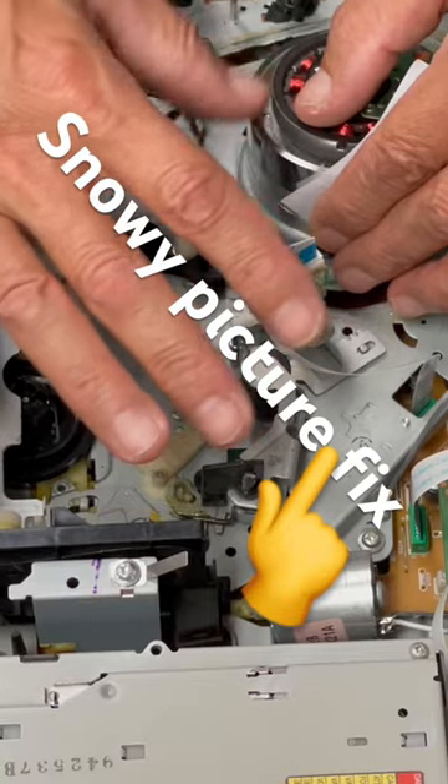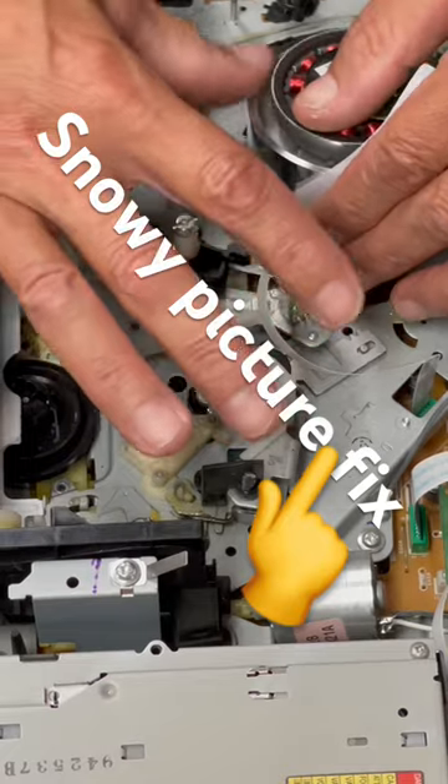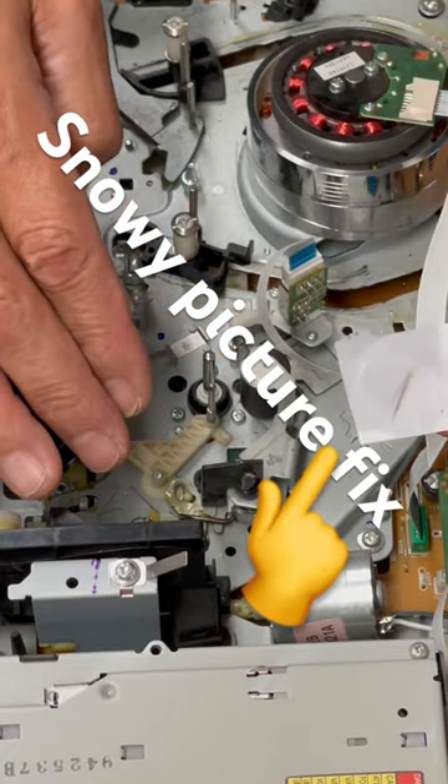You're going to want to do this for maybe 15 to 20 seconds. There we go — you see all that dirt.